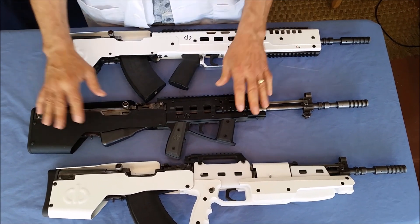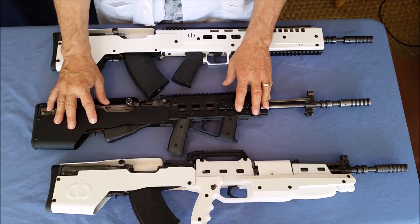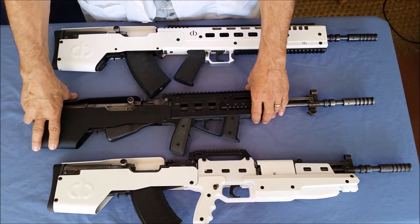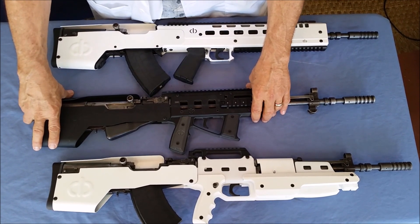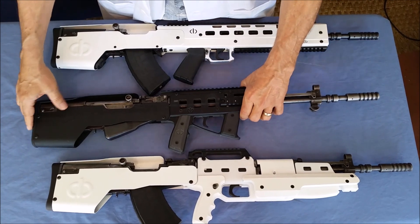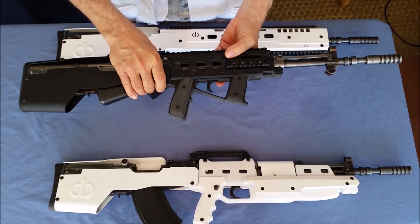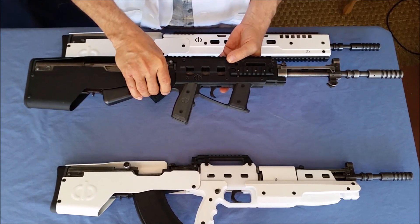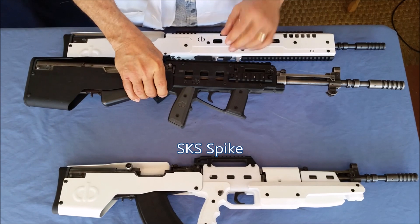Several years ago we had a Navy SEAL visit with us and spend some time helping us develop what they thought would be a good next step in tactical weapons. They came up with a couple of things we've been able to use on several different guns. This was the first one — the SKS Spike — and this is the Pug version of it.